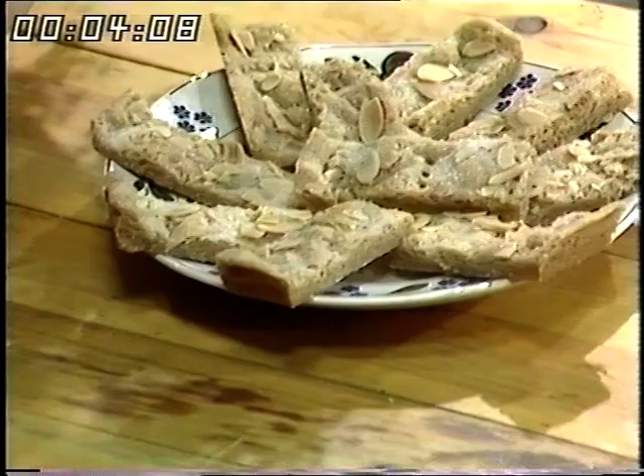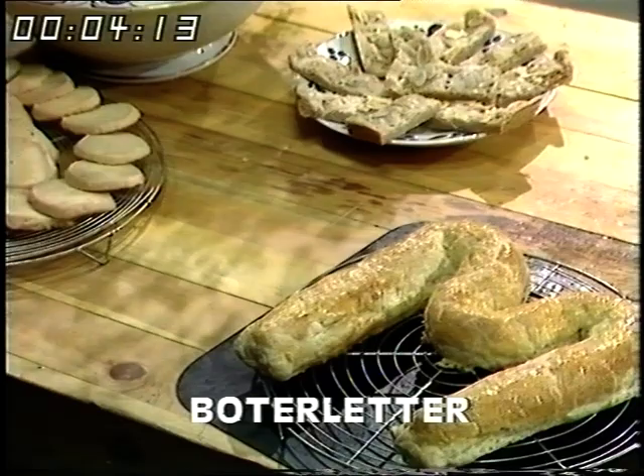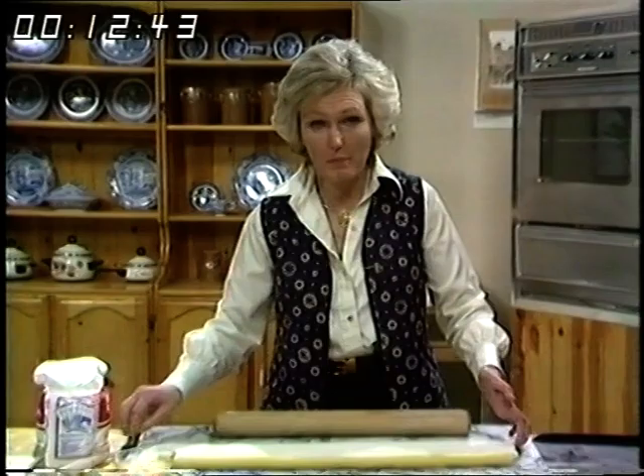Boter Letter is made of puff pastry filled with almond paste, and it's shaped in the letter M, which stands for 'moeder,' which literally translated means mother.